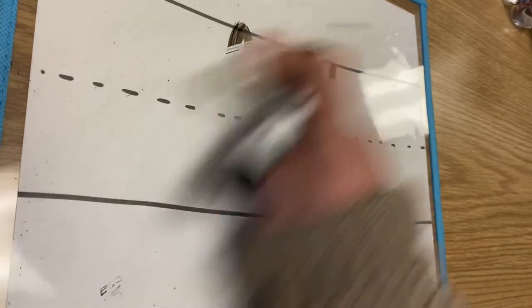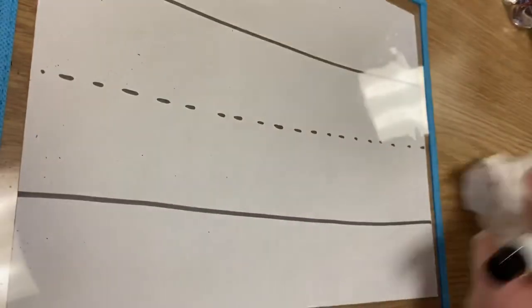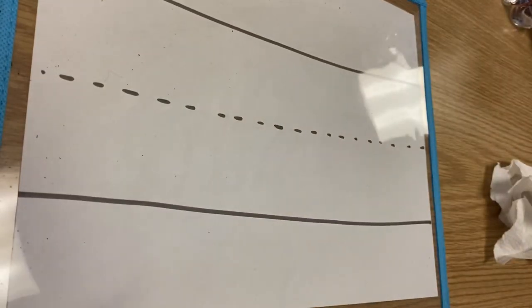Good job, boys and girls! If you have watched this video and traced along with me, you can now get your handwriting assignment and complete that workbook page — it will practice some of these letters like we just discussed. Do your best!